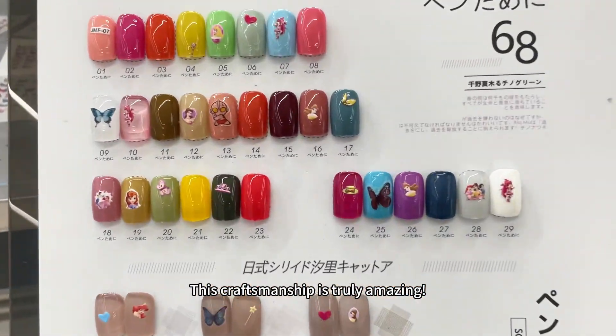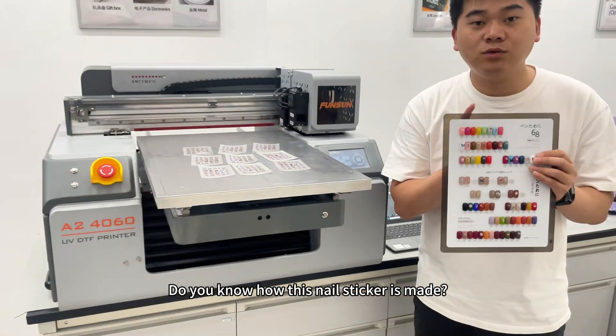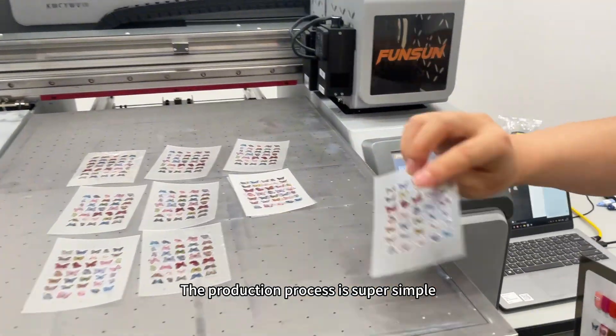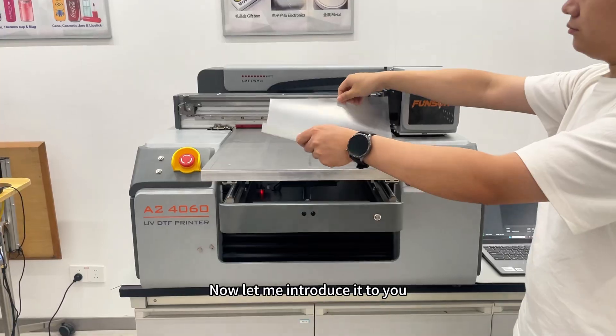This craftsmanship is truly amazing. Do you know how this nail sticker is made? It's all made with our UV printer. The production process is super simple — now let me introduce it to you.